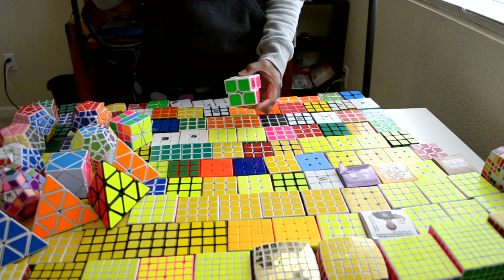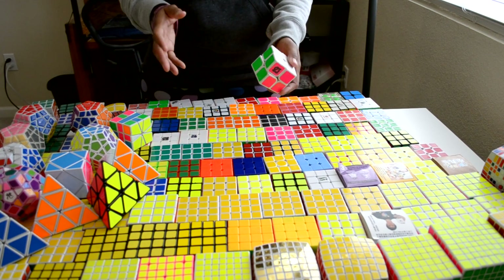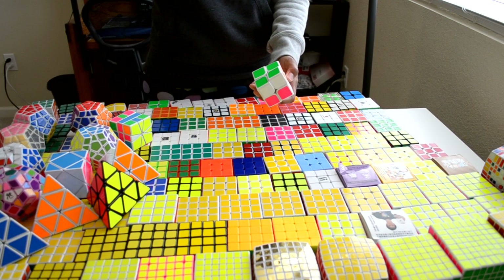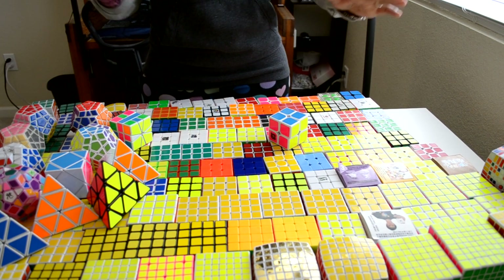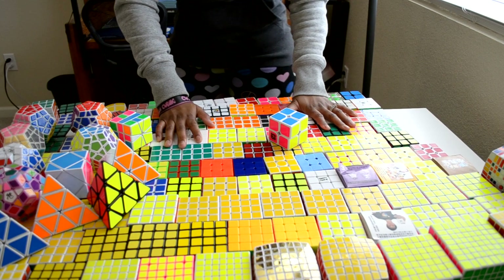Alright guys, that is pretty much all for my cube collection. I do have some disassembled cubes, maybe about four, that are disassembled - I didn't really want to show them because they don't do anything. Thank you so much for watching this long video, guys. Alright, have a great time. Bye!